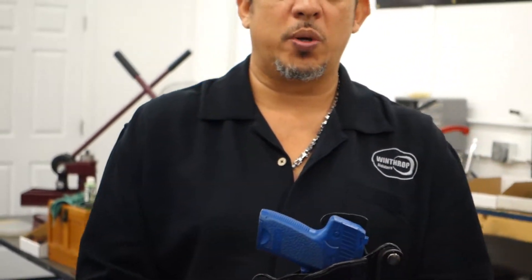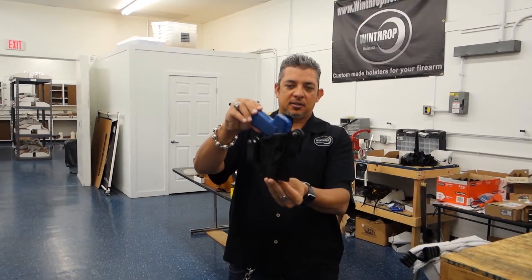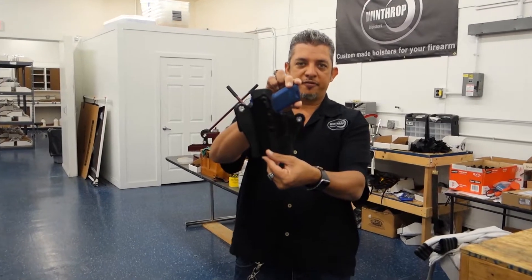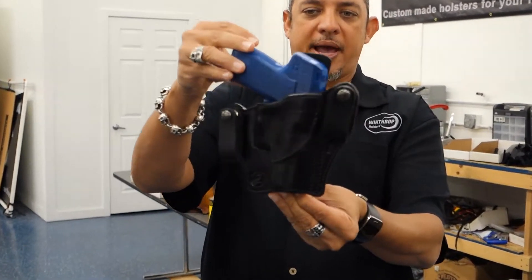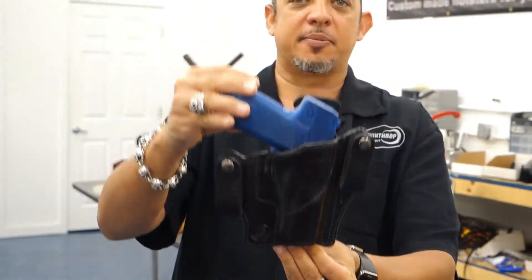In just the second part of the video, we will show you the holster being worn at about a 3:30 to 4 o'clock position. This is the H&K 45 USP Compact IWB Holster. Stay tuned for the second part of this video.